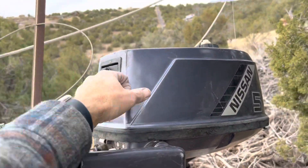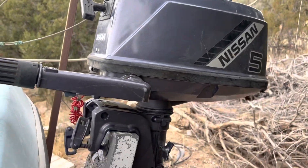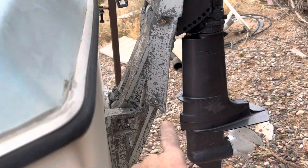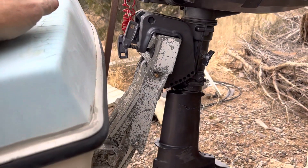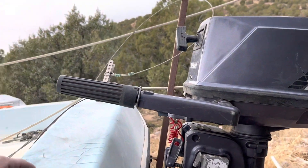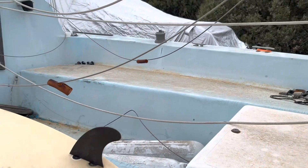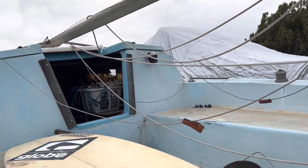It's got compression, and the guy says it ran, so we'll see. There's a really heavy-duty bracket for putting the motor further down in the water, and a little storage area for anchors and whatnot. There's also space underneath each bench for sleeping, plus the v-berth.